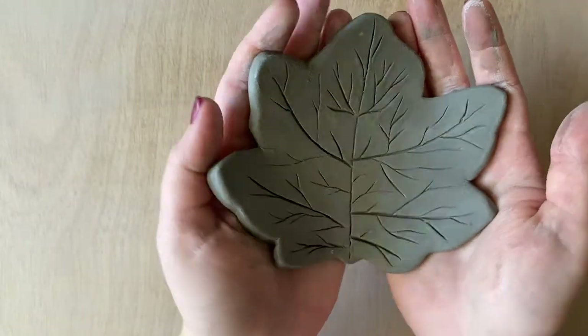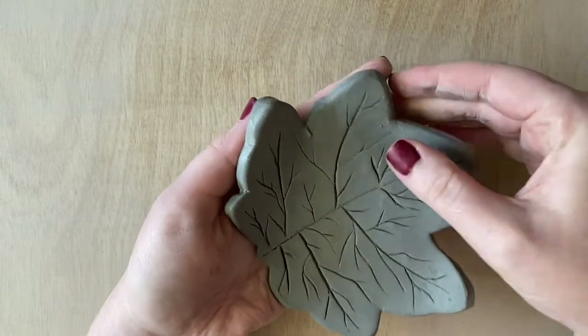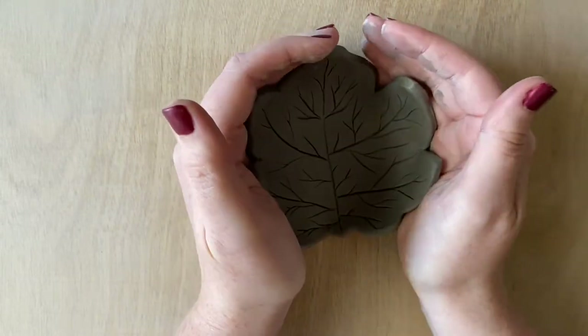Last but certainly not least, we are going to gently curve the edges up to make a bowl shape. This little dish can be used for whatever you like — I use mine as a jewelry holder by my bedside or by the sink.